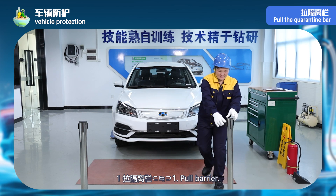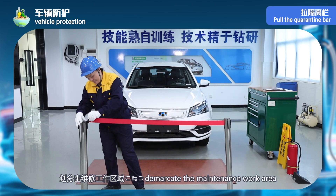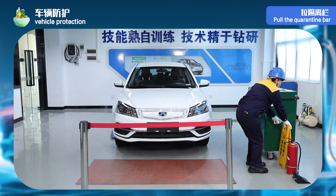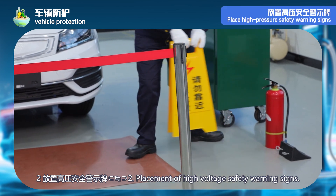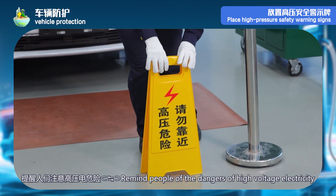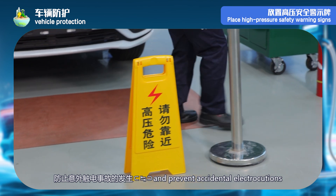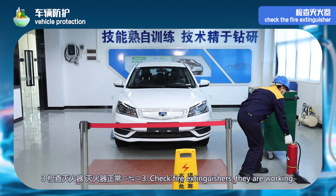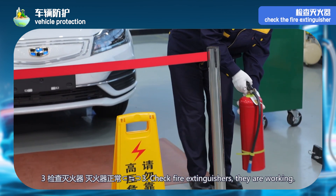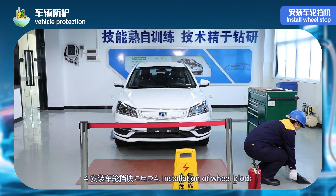Vehicle protection step 1: pull the quarantine bar during vehicle maintenance to divide the maintenance work area and remind non-staff to avoid entering. Step 2: place high-pressure safety warning signs to remind people to pay attention to the danger of high voltage electricity and prevent accidental electric shock accidents. Step 3: check the fire extinguisher — the fire extinguisher is normal. Step 4: install wheel stop.